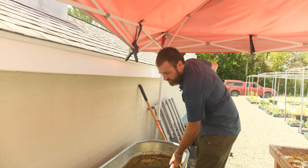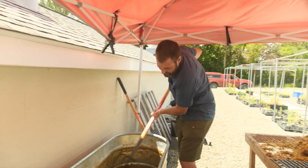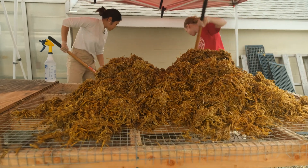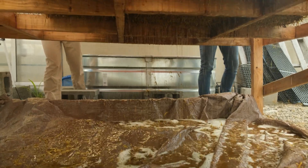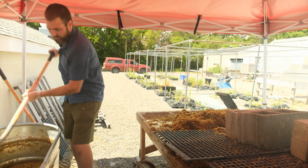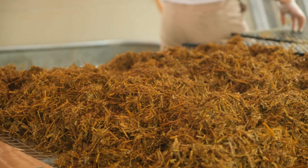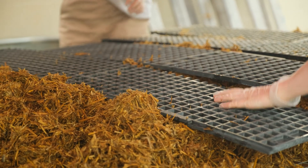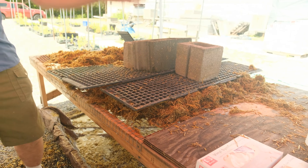We're taking this out, which is very wet now of course, and we're going to drain it on the table, which is just a simple frame table with some wire mesh. Because we don't want it to be too wet, we want to have it moist. Essentially when it stops dripping is a good time to start bagging it. You can see some of the straw that we already pulled out — we're putting some weight on it to kind of help push the moisture out. But it's pretty much done dripping, so this is ready to be bagged up.